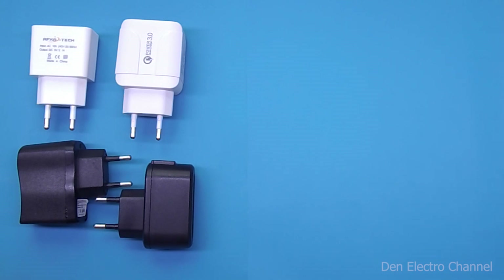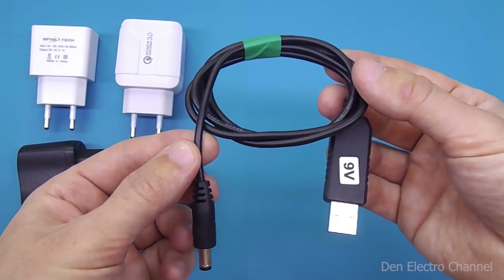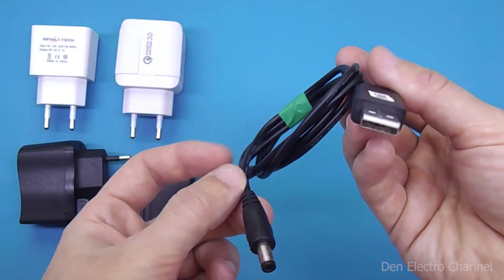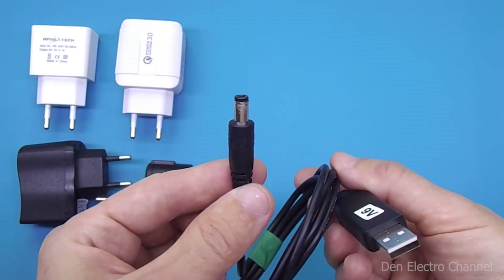Meet the adapter wire that increases the voltage. There is a standard USB on one side of the wire and a male connector on the other.